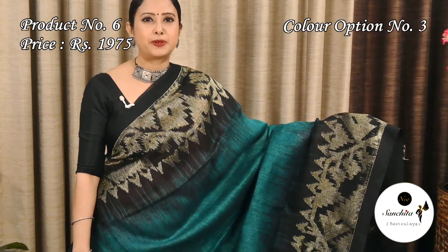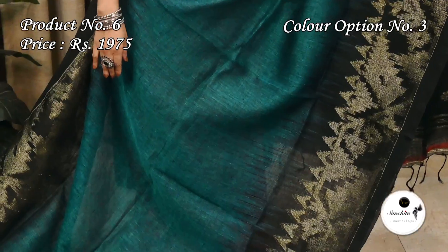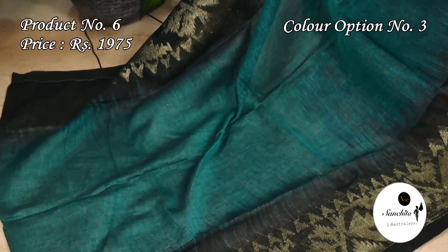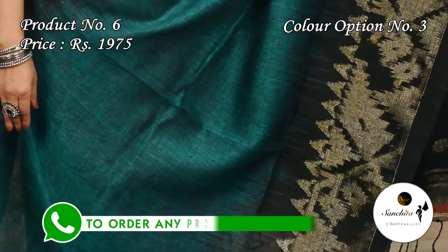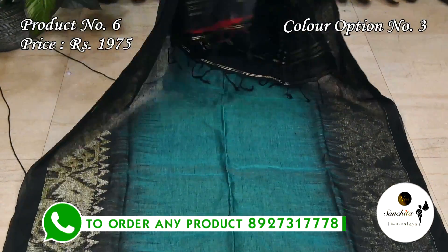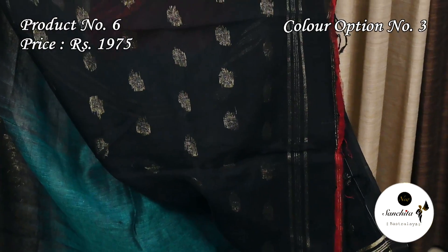An elegant color combination: peacock blue with gold zari. The black pallu features golden motifs. The plain blouse base is in black color.